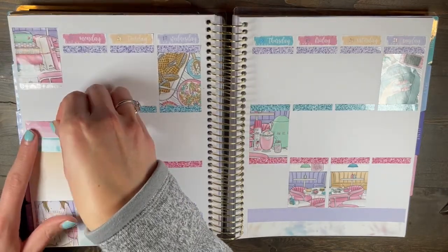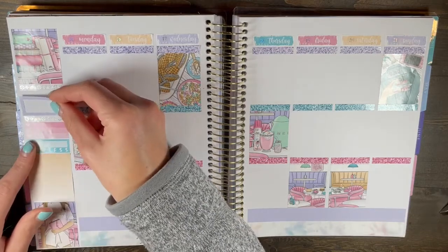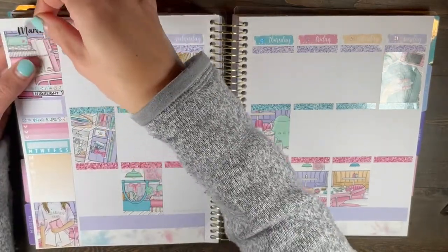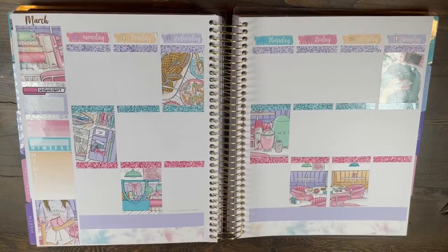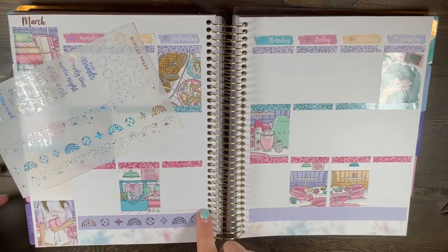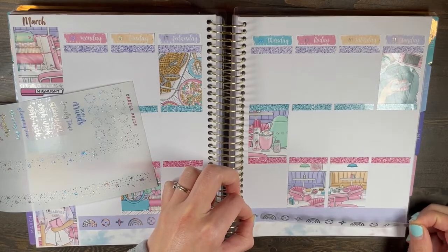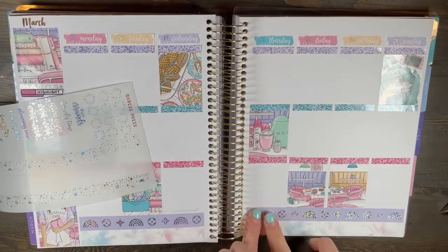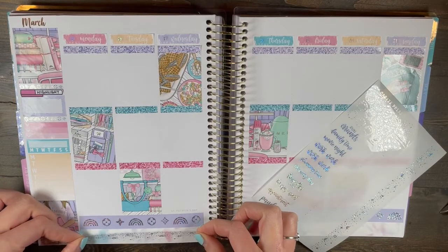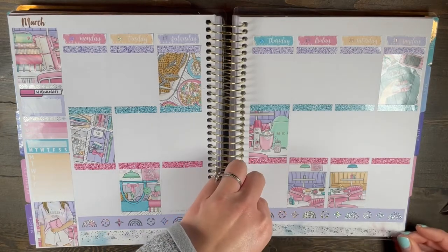Let me know down below if you share that opinion — I'm not sure if it's an unpopular planner opinion or a popular shared thought, like really light colors in a kit: do they help balance it out or do you find them kind of pointless? I know SPC uses lighter shades a lot and it typically steers me away from buying a kit because I'm such a vibrant color person. But if I see another shop use that artwork, I'll typically buy it from them. It'd be really interesting to know if other people share that too.